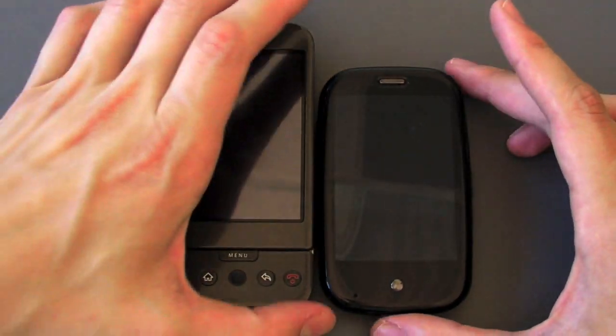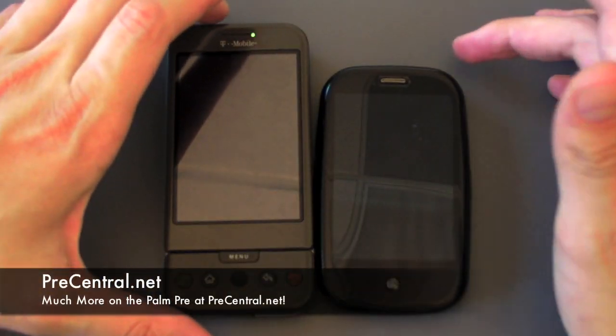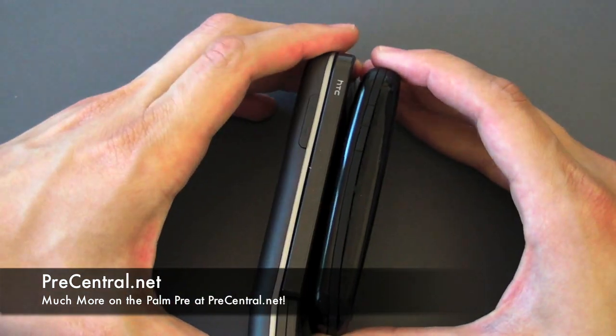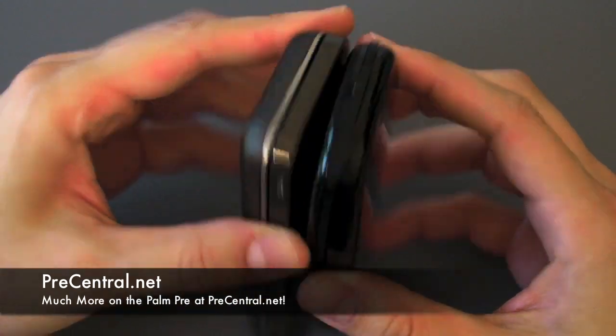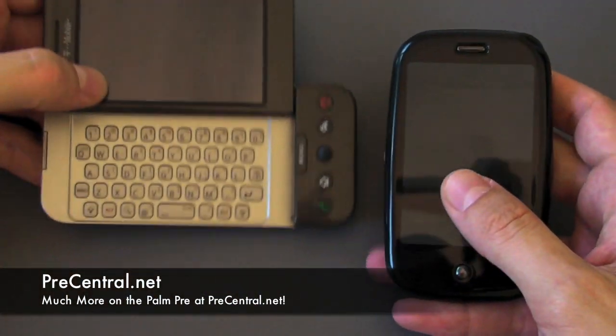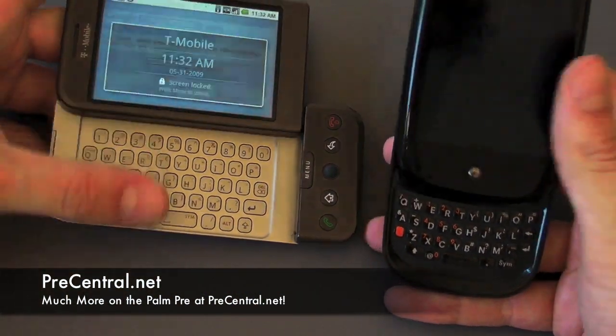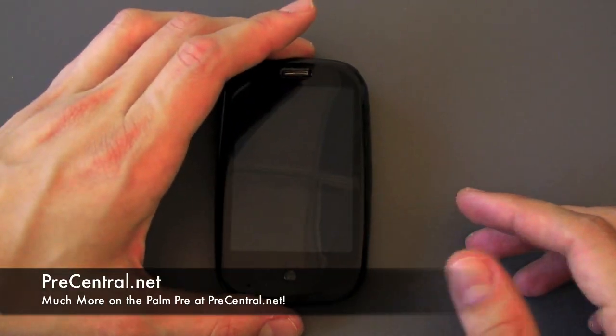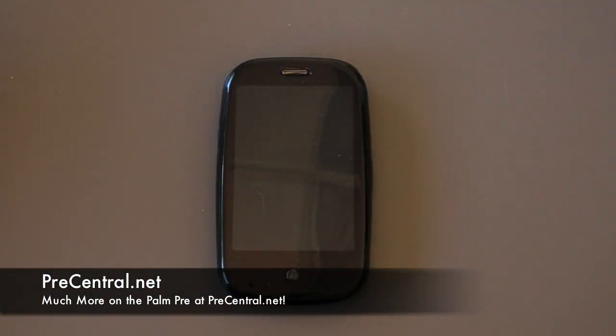Lastly we're going to compare it to the G1 on T-Mobile, their flagship device. The Pre is obviously much much smaller overall — thinner, shorter, about the same width. Just want to do a quick hardware overview and some device comparisons. Obviously we've got much more in-depth stuff on the Palm Pre software and hardware so stay tuned to precentral.net.